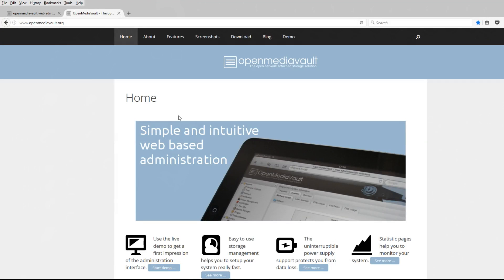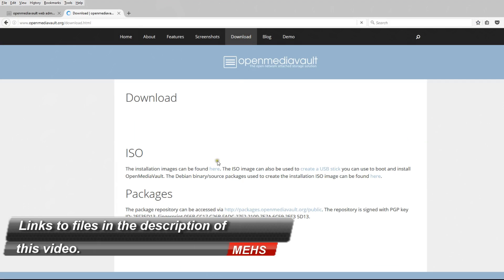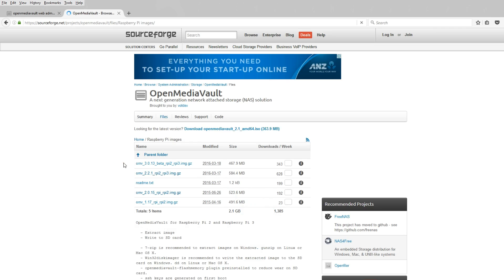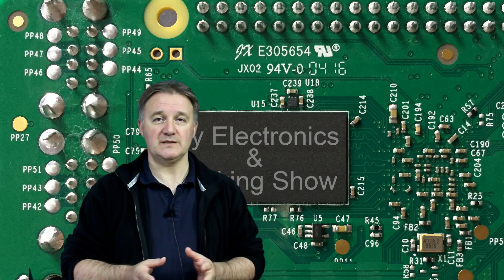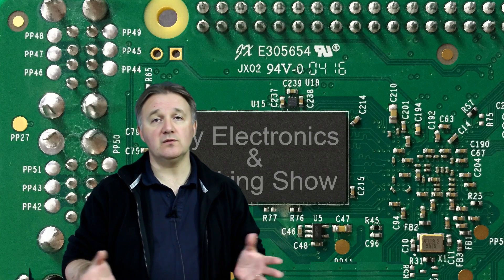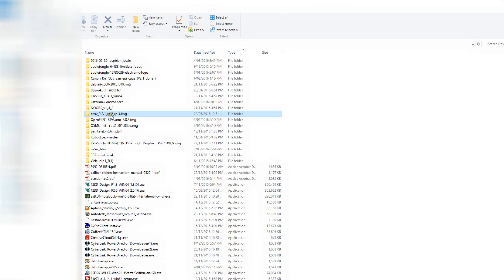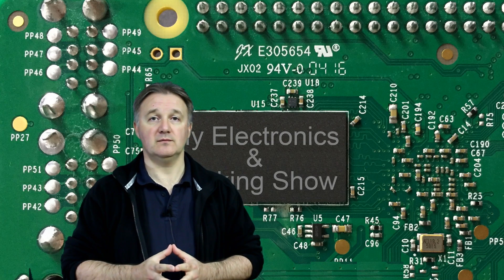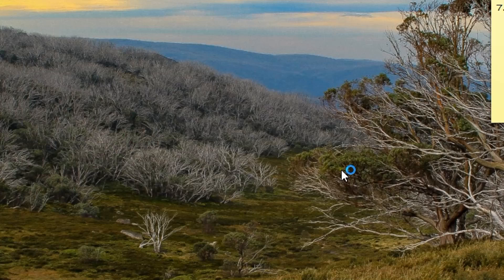Once you've got your parts together, head over to the Open Media Vault website and find the Raspberry Pi 2/3 image download. Download that — it's about a 500MB download. Once downloaded, unzip it into a folder using a program called 7-Zip. You'll end up with a Raspberry Pi .img file. Then, using Win32 Disk Imager, image that file to your SD card.